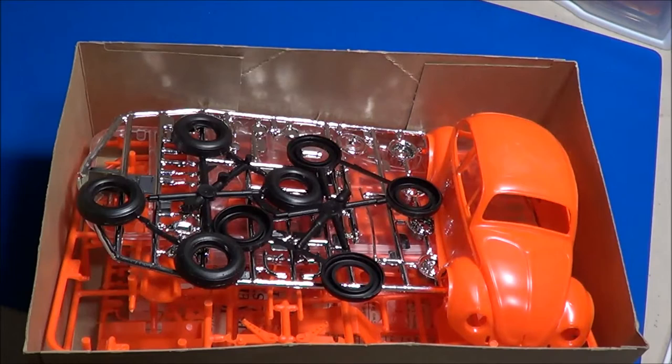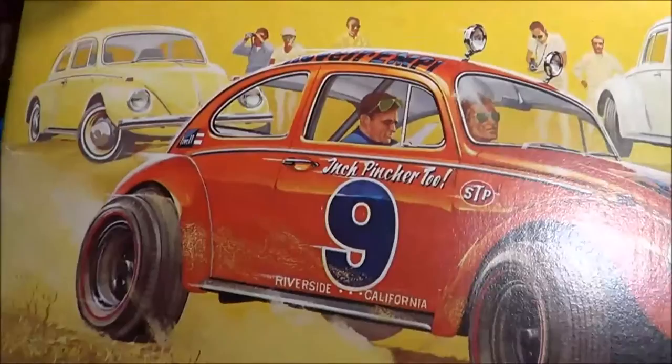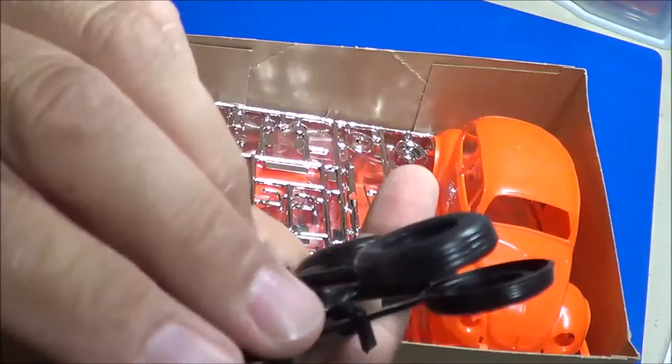Let's open it up. Of course, this one isn't sealed. All the parts are contained in it. Just like the previous 3-in-1 VW kit I reviewed earlier, same thing here. The tires are the two-piece hard plastic type — they're a little pliable, but not my favorite. The seam is very noticeable.